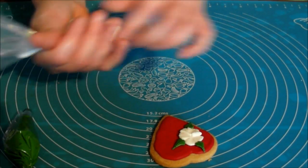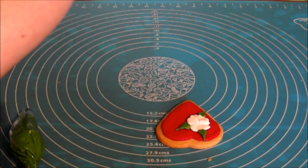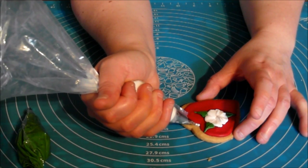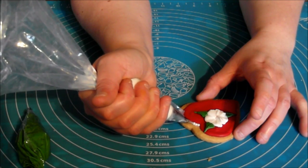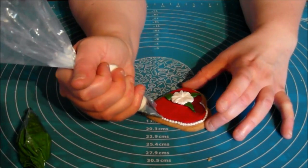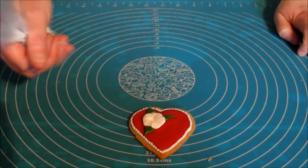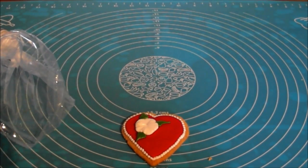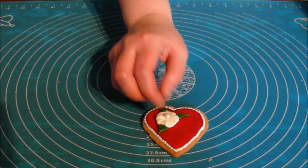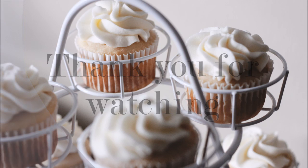With our round nozzle, we're going to do the decoration around this side. We're going to start in the corner here, just squeeze and drag. Squeeze and drag. If you wanted to, you can obviously put some initials in here, or they're just nice and simple just like that. And then just the finishing touch you can add — there's a little pearl powder. You can add it all. There we go.